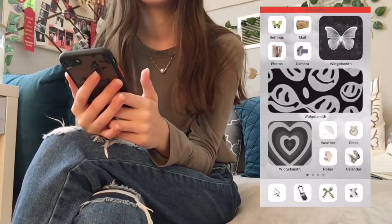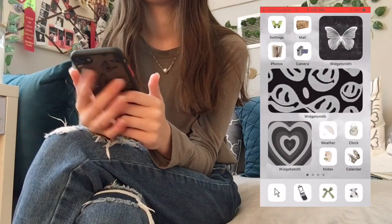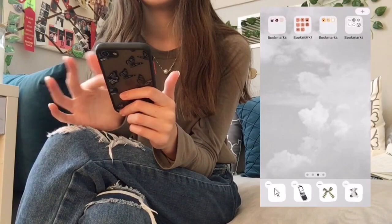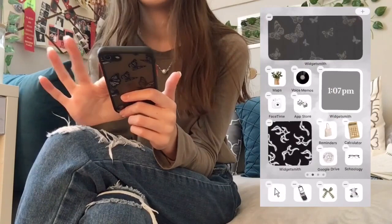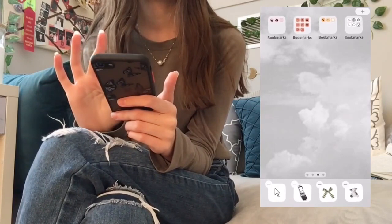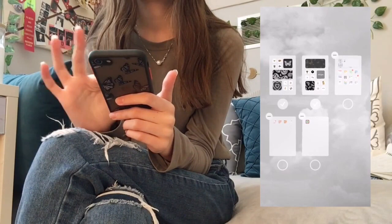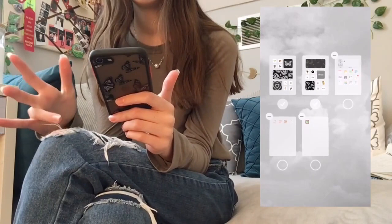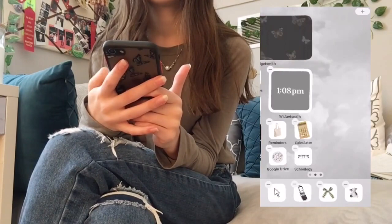Now that we've done the hard part of changing all the app icons, we're going to start making it look real by changing the wallpaper and widgets. To hide pages, all you do is go into editing mode, click the dots at the bottom, and unselect that page. It's nice because if you have a page you kind of still like, you can unselect it instead of completely changing it, and reselect it later. Now I just have two pages, which is super minimalistic.